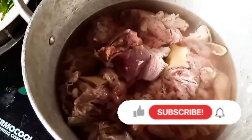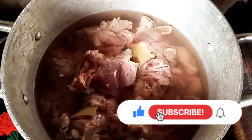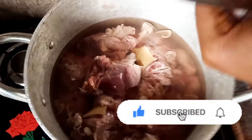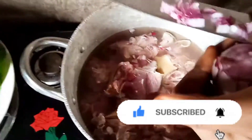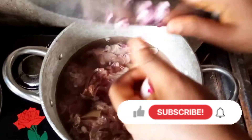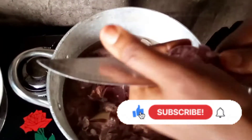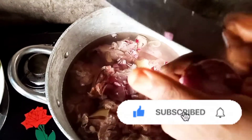Right now the meat is on the fire — I just finished washing it. I'm cutting some onion to add inside the goat meat so that it will parboil before cooking.